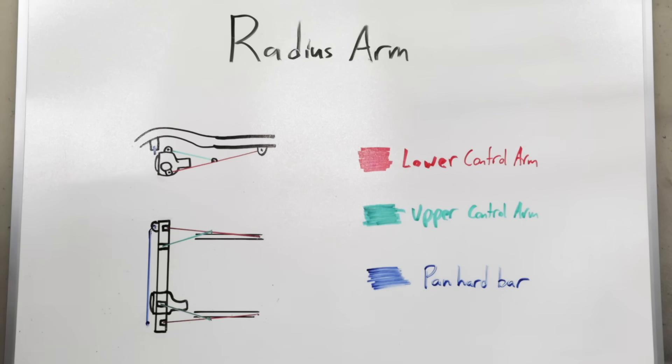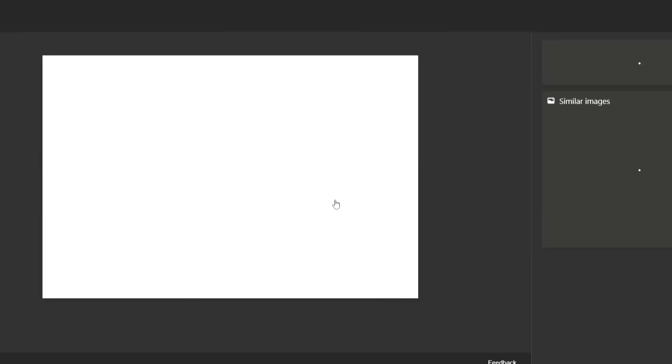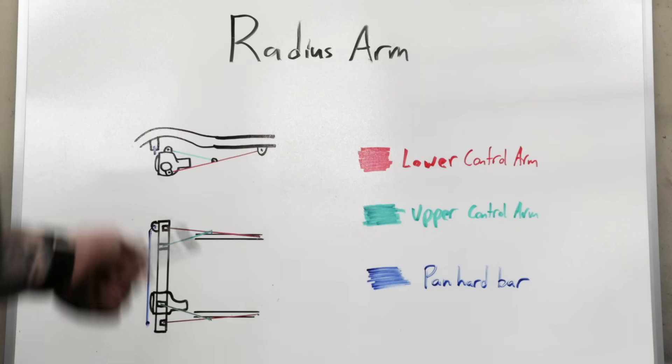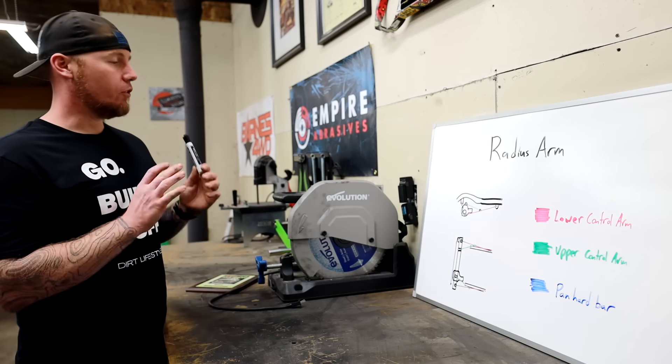Aftermarket manufacturers like this as well, because if you've got a short arm and they want to build a kit to convert it to a long arm, this makes it easier. They can just send you a cross member or a couple of brackets to weld onto your frame, and now you're pretty much off to the races. So radius arms are very popular for simplicity.